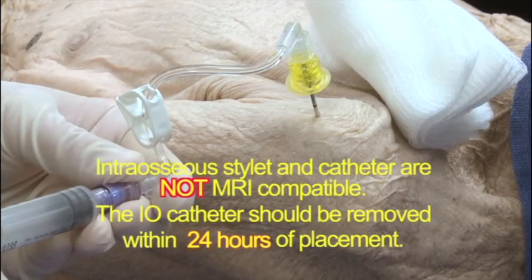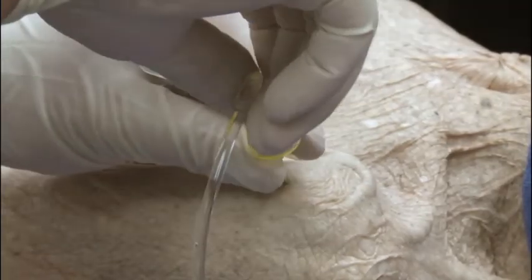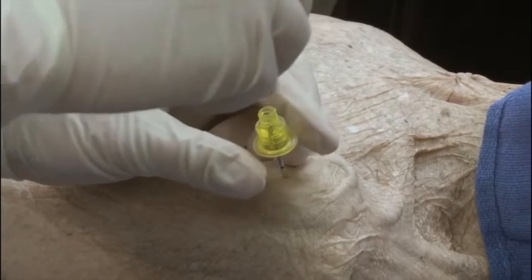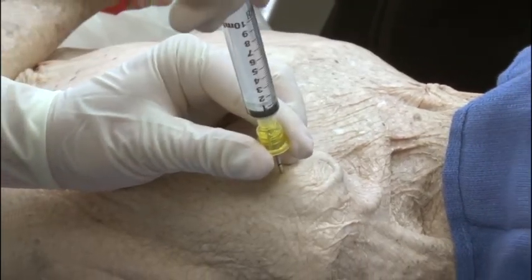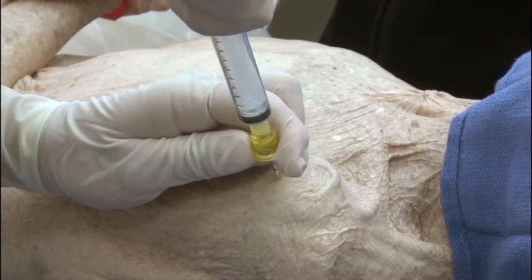The intraosseous stylet and catheter are not MRI compatible, and the IO catheter should be removed within 24 hours of placement. To remove, simply attach a luer lock syringe and rotate while using traction to withdraw the catheter. Do not rock or bend the catheter during removal. A simple dressing can be applied to the injection site.